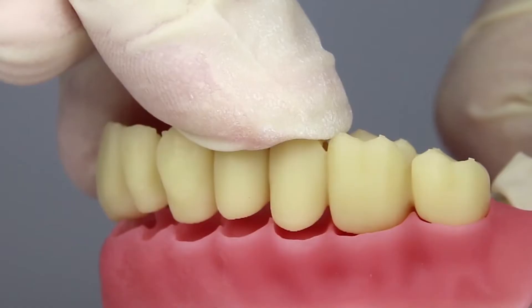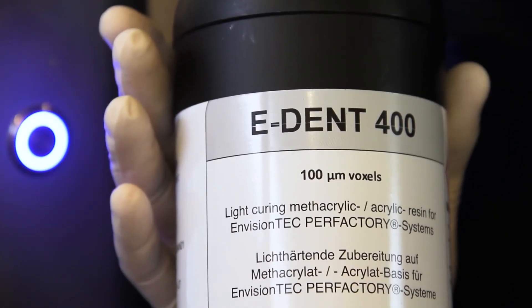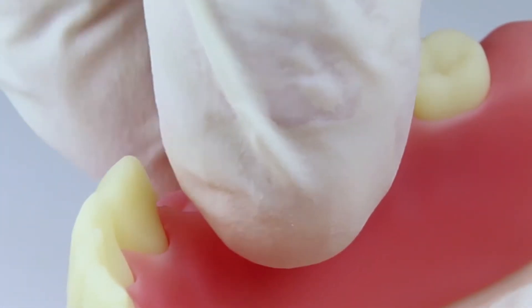Ambigentech recently released the e-denture base material. It's the first FDA approved denture base 3D printing material, and it can work with the EDEN 400 to make a full digital denture process.